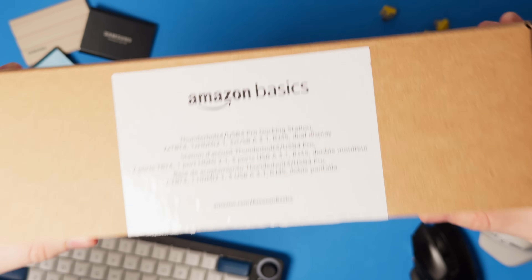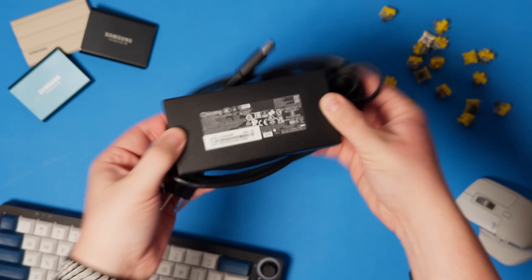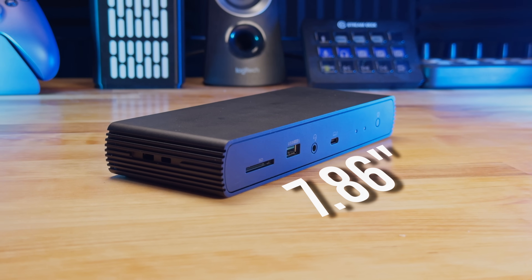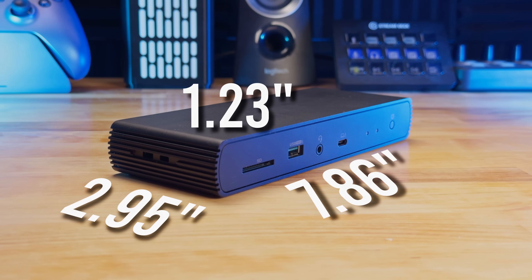So let's check this thing out. In the box, we get the main docking station, the 135-watt power supply, and finally, a roughly two-foot-long Thunderbolt 4 cable. It comes in a decently small size — just under eight inches for its length, three inches for its width, and just over an inch for its height.